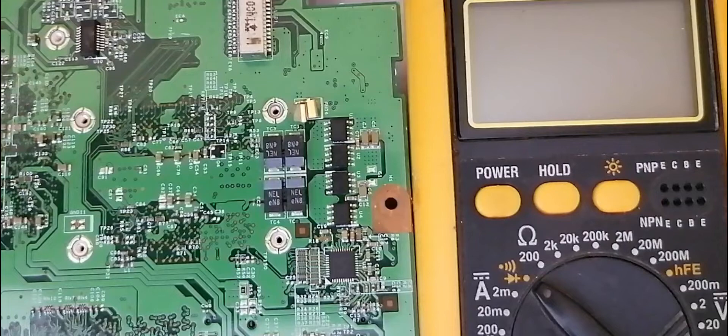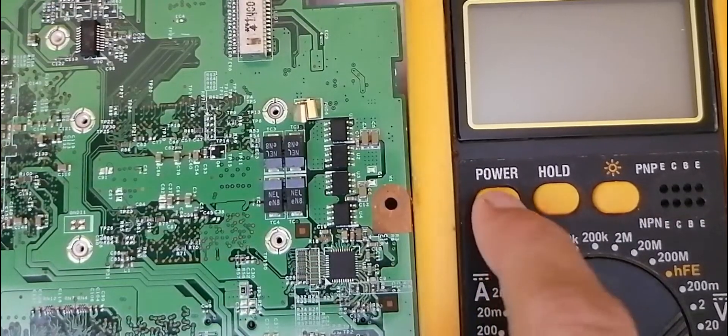To test a MOSFET, you should use the multimeter and choose the diode option, as you can see. The diode option. And then press the power button.